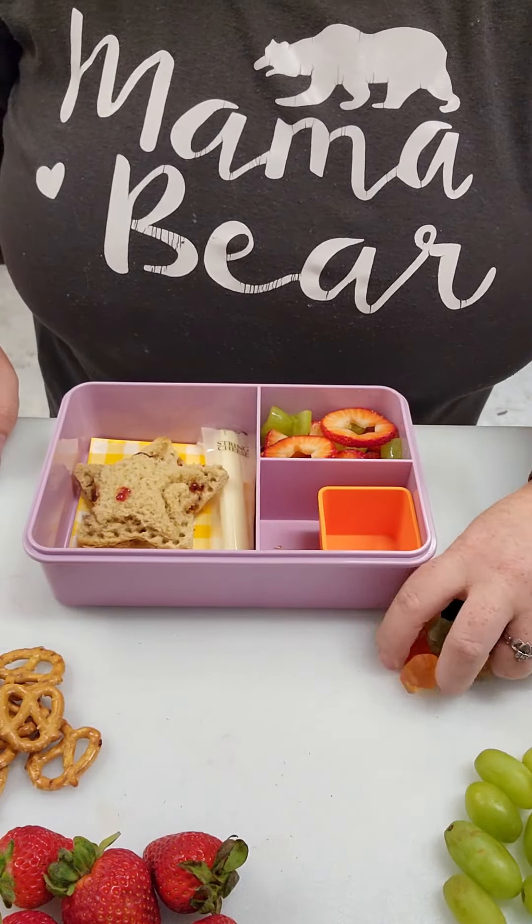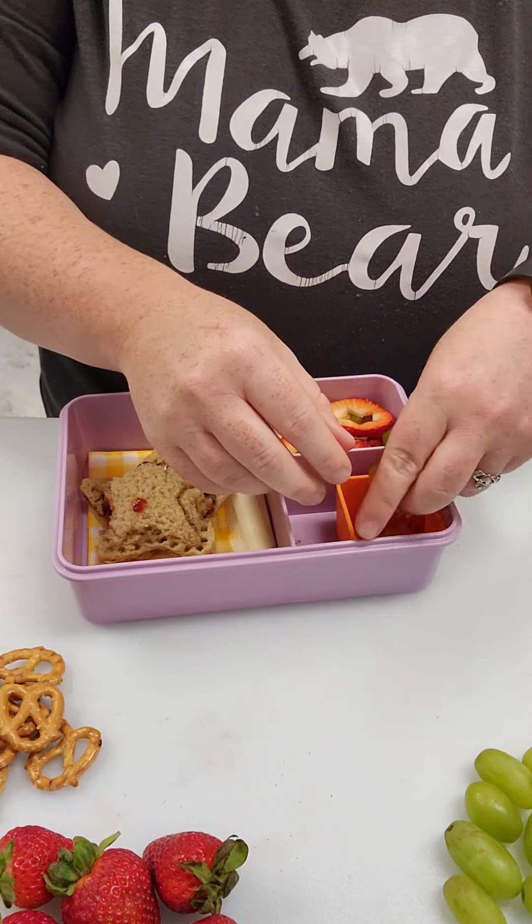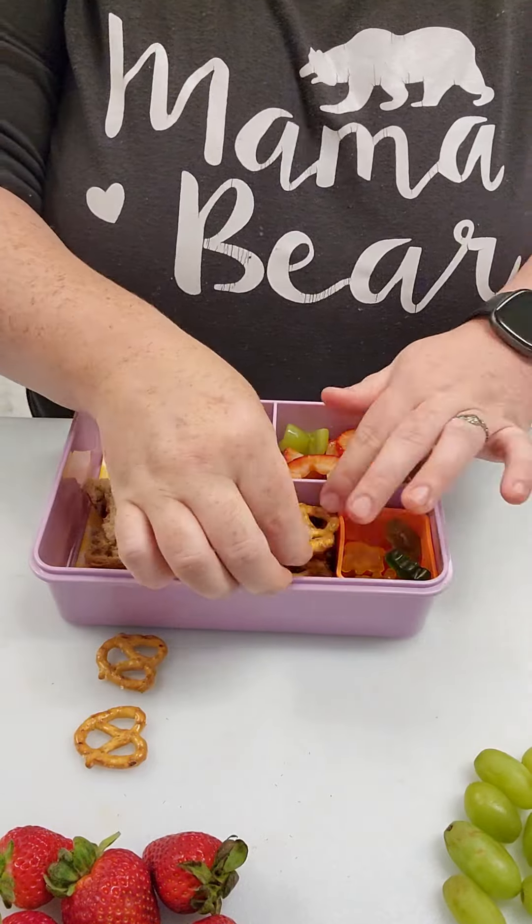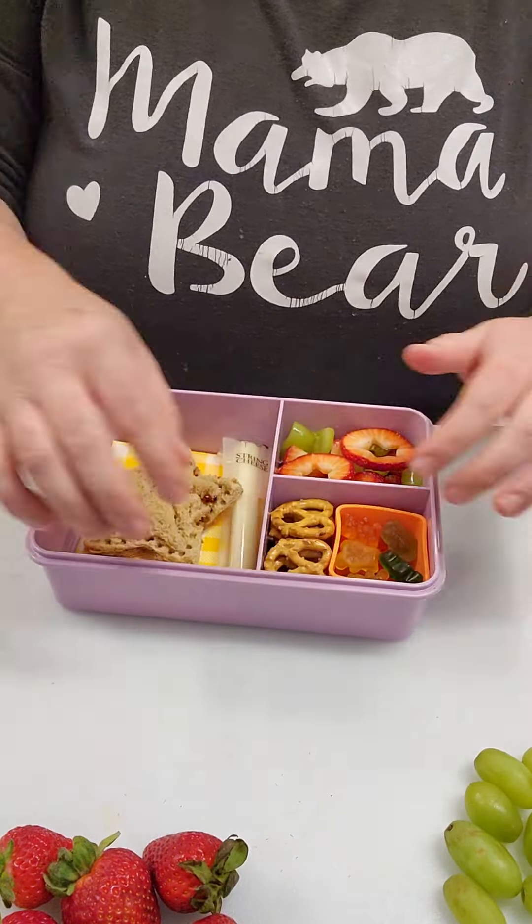I got a string cheese that I pre-opened and flipped over in there with the sandwich, and then he's also gonna get strawberries and grapes — I cut little stars into those top strawberries. We've got some pretzels and then as a sweet treat we've got some gummy bears in there.